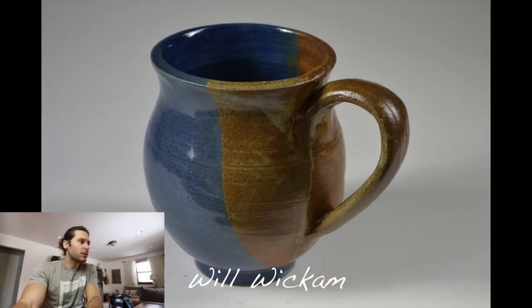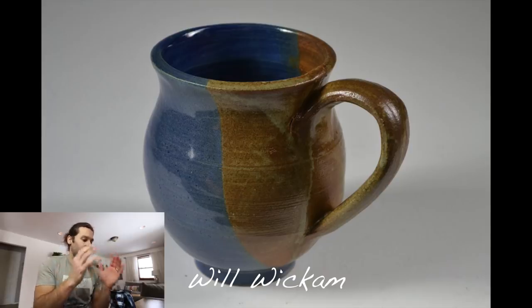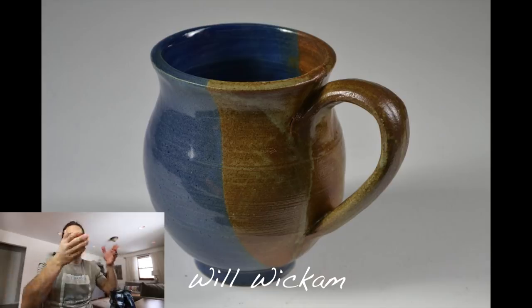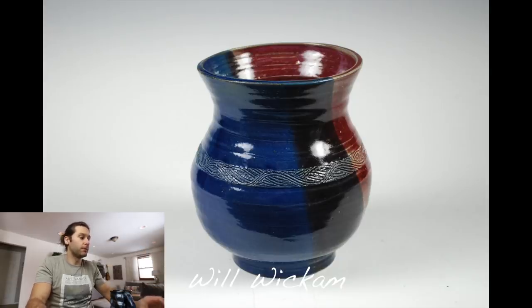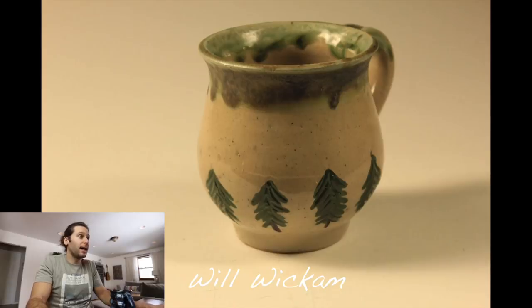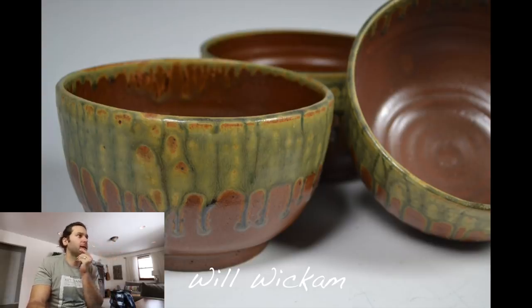Next one — Will Wickham. That first mug is really cool — love the blue, love the two-toned look. The only thing I'd say is it looks super skinny on the bottom, which can make it top-heavy and easy to knock over. I like the texture a lot around the middle of this one. Got a couple more mugs with trees — love that, very cool, I bet those are super popular at Christmas. But those last two — they look like high-fire, maybe wood kiln or gas kiln reduction atmosphere — those are my favorites of what you sent.